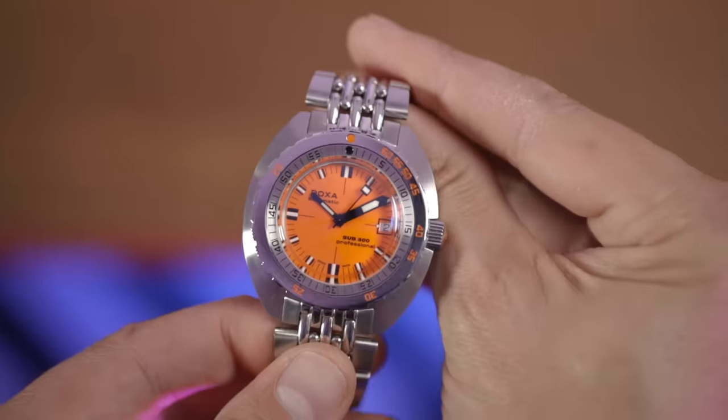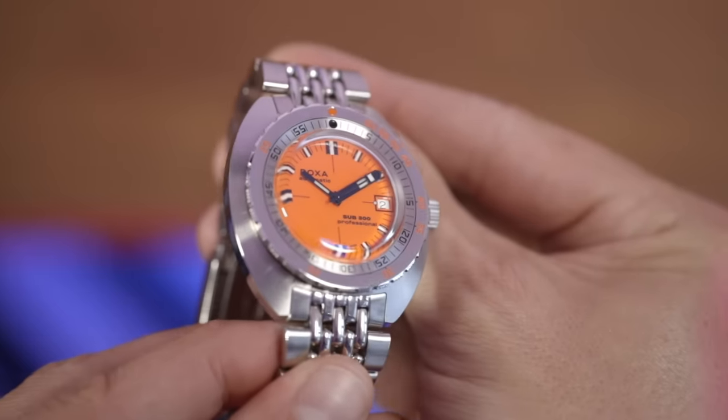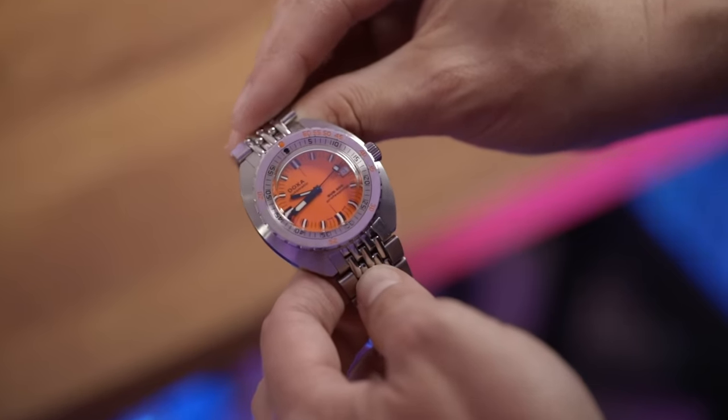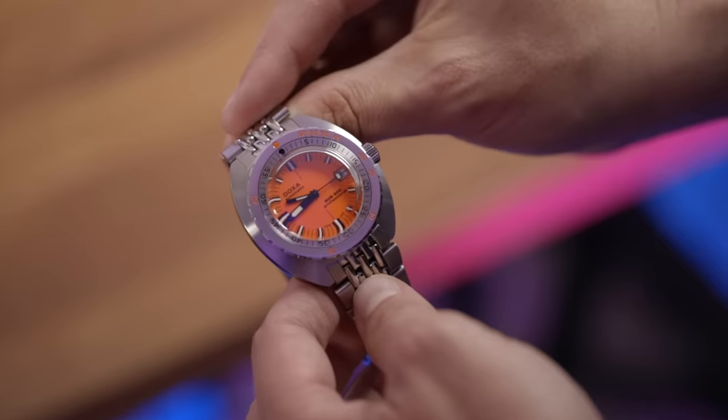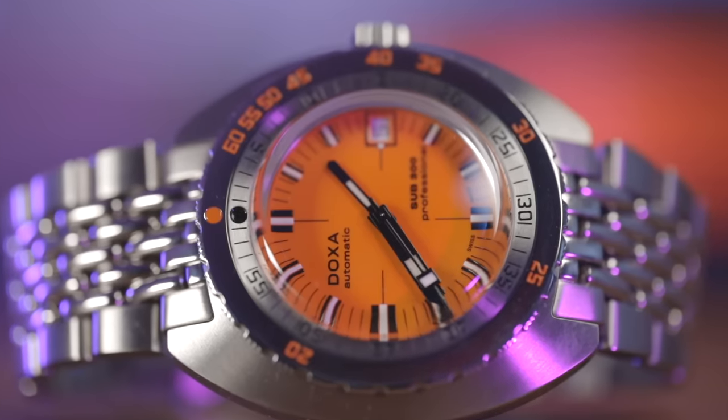Something that puts off a lot of people straight away is the big gigantic minute hand and the itty-bitty hour hand. This was done by design — divers are not going to track the hours. The main hand they use is obviously the minute hand. This is another one of those quirks that I really love in this watch, and first impressions: I've got what I ordered.